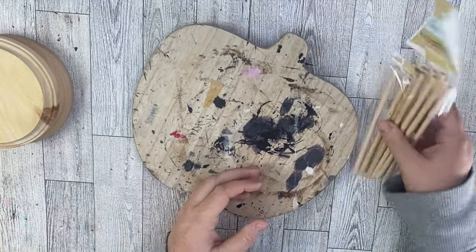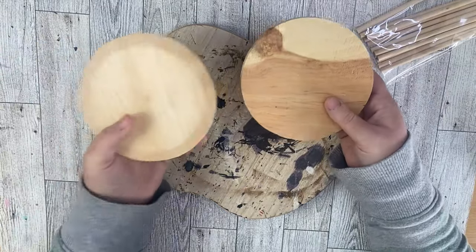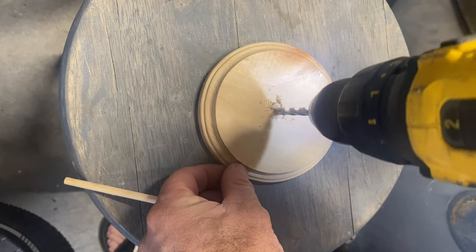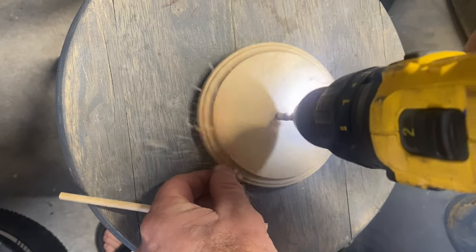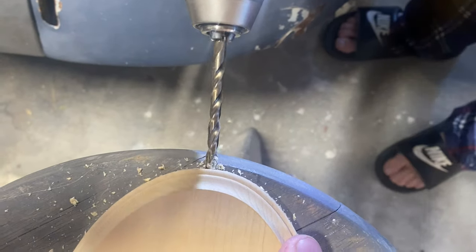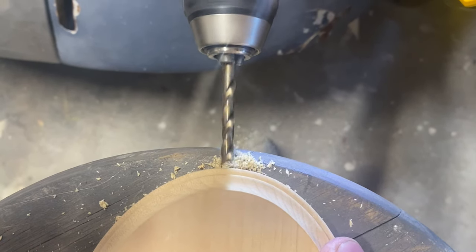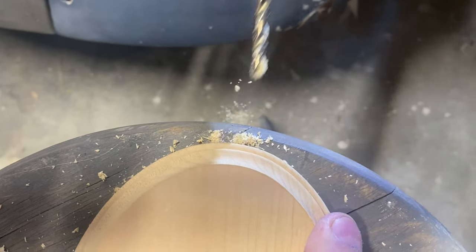We're going to start out with these two oval pieces, these wood dowels from the Dollar Tree, and then these two round pieces that I got from Hobby Lobby. We're going to go ahead and drill a hole into the middle of each of the round ones. We're going to be placing our dowel inside the hole on the bottom, and then we're going to take our oval pieces and drill a hole into the oval piece on the side. Be careful when you're drilling that you don't go all the way through the back, because we want them to be a standing up piece.